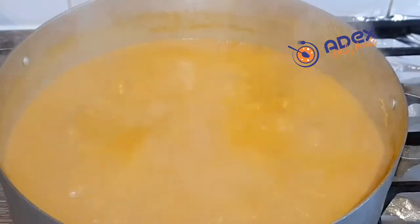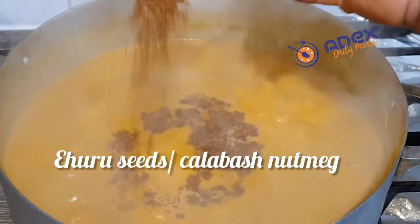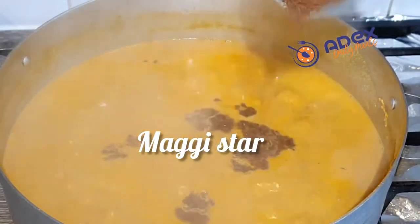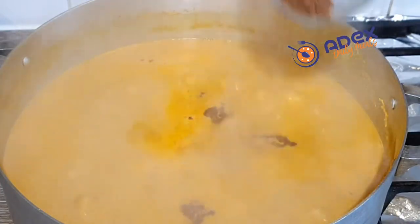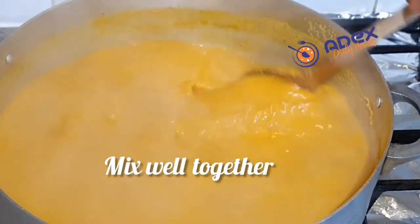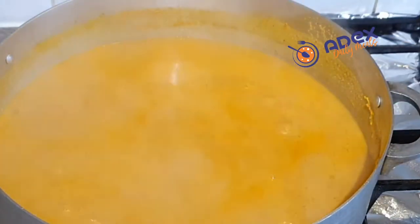Check that the Egusi Djebu is not lumpy. It was toasted like popcorn earlier. Then I added one teaspoon of calabash nut to let it sit, then my Maggi — start to crush that in. Cover to cook for another five minutes.